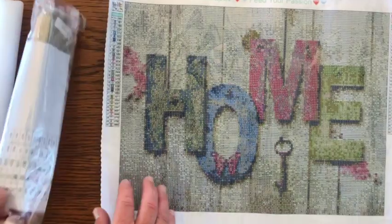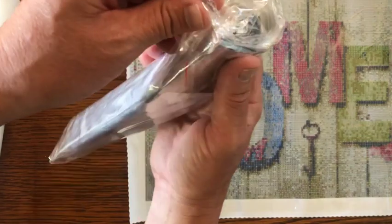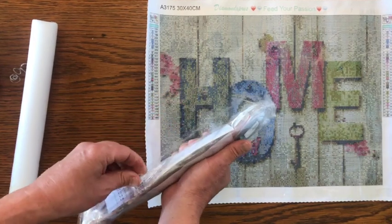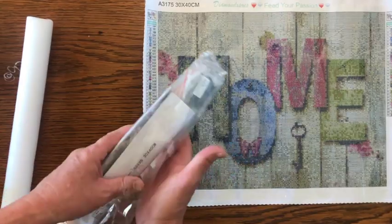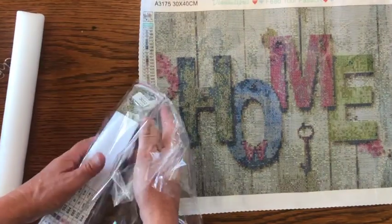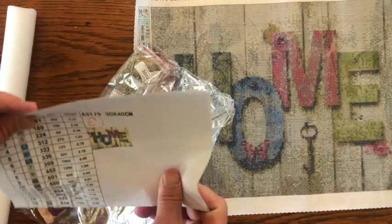The diamonds and inventory sheet come in this bag. Here's one thing I like about Diamond Express — you get this nice bag and you can keep all your diamonds in it. Here's the inventory sheet.